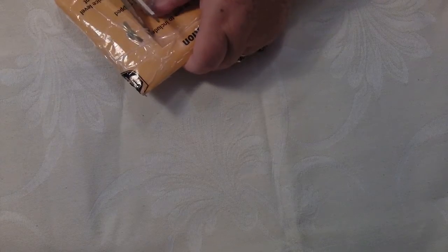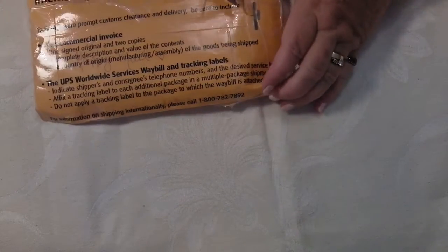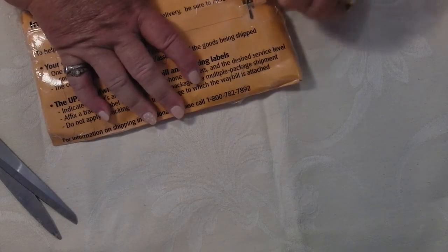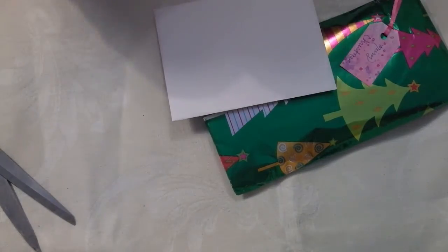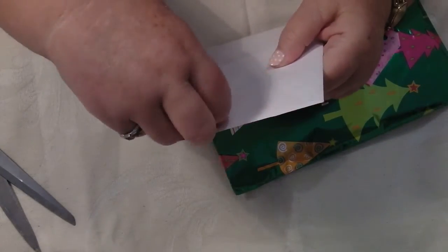Oh, look at that. See, I told you I shouldn't have cut anything — look at that, it's right on the edge. If I'd cut that I'd have had a bit of a disaster, wouldn't I? Oh, three Christmas parcels! Thank you very much. And there's my card — she makes lovely cards.